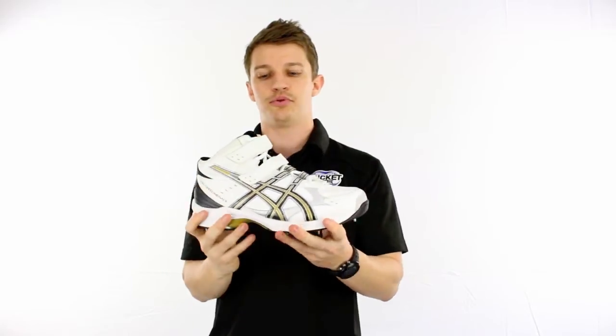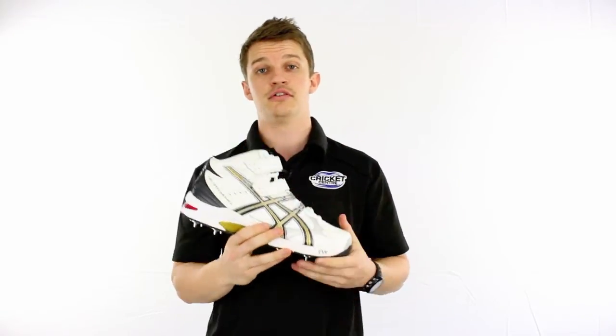If you have a look at the high cut version it's quite similar, but it's just larger built around the ankle for more ankle support. It's got a further strap and it's the ultimate bowling boot for those quicks out there.